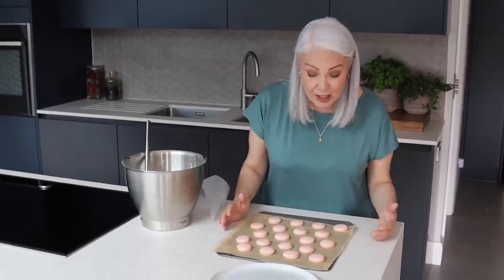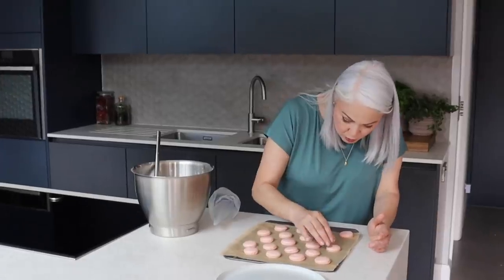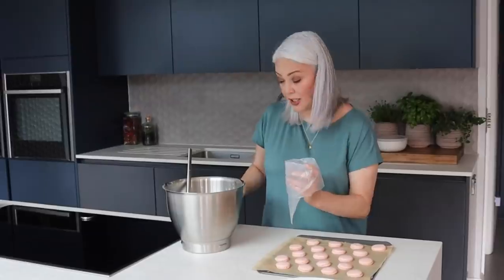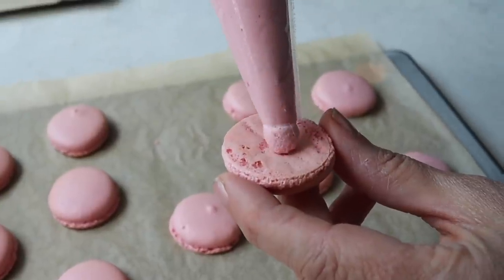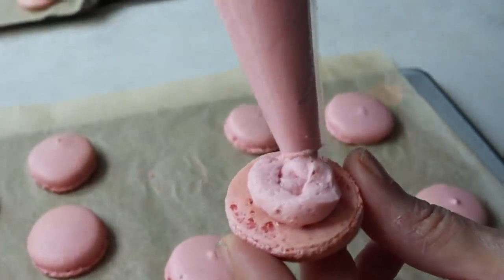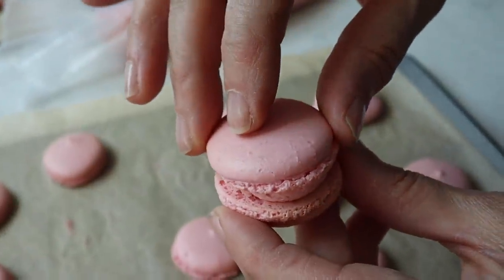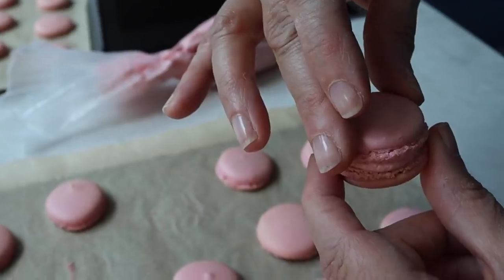Here are the macarons and there's a little bit of shine to the surface, which is always good to see. They should just come off quite easily. Now for the icing — just pipe a little swirl. You want that swirl to be slightly smaller than the size of the macaron, then pop another one on top and carry on sandwiching them all together.